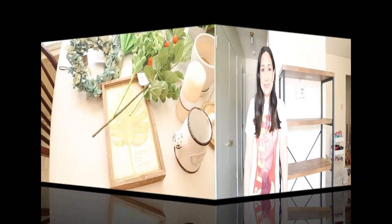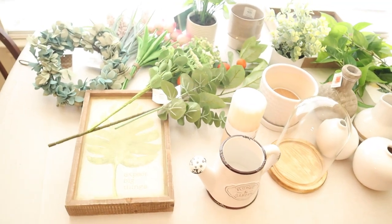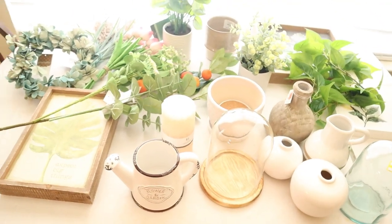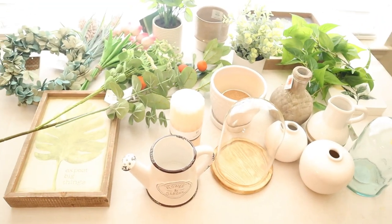So this is everything I got to decorate the shelves. It's what I've been getting the last weeks and months from Kirkland's, Hobby Lobby, Target, and Marshall's. I'm not sure I'm going to use everything, but I think that's a good start.